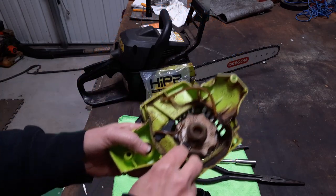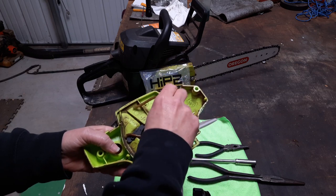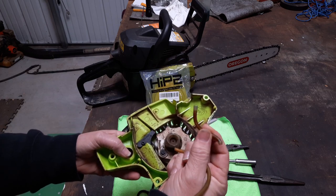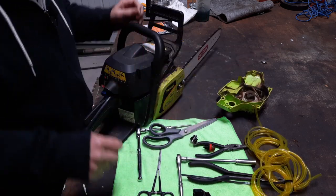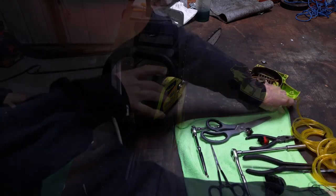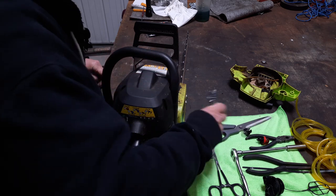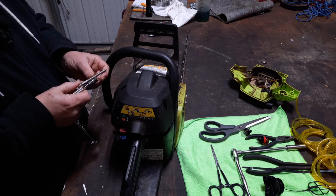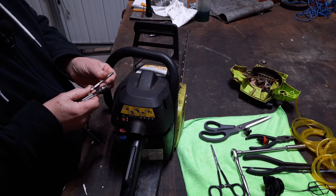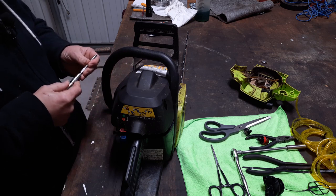He simply wanted to replace his primer bulb, and when he got in there, he found the fuel lines broke off. Need to get this cover off this old saw. We've got three screws in the top we're going to take out. I'm going to give you the size this time — but from now on, you get your little tool kit out, look it up and find the one that fits. That's a T25 I'm using today.